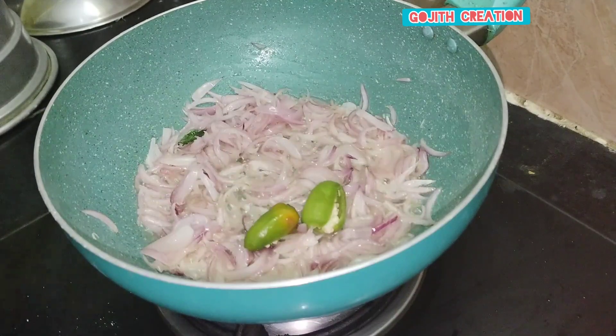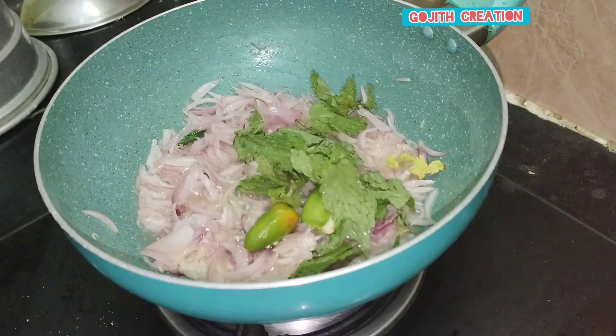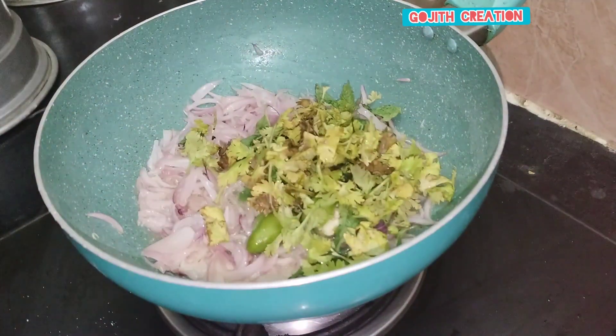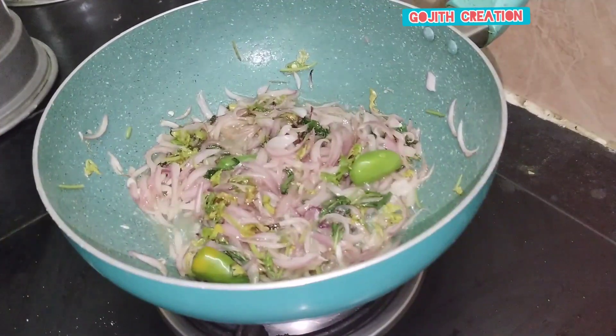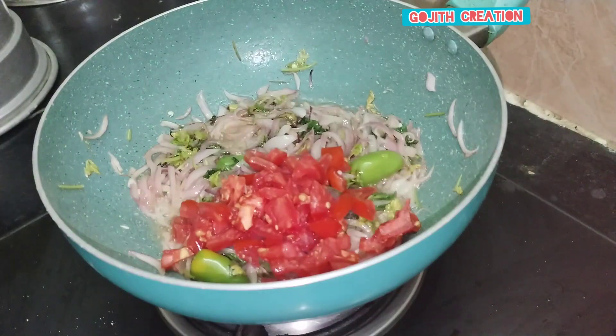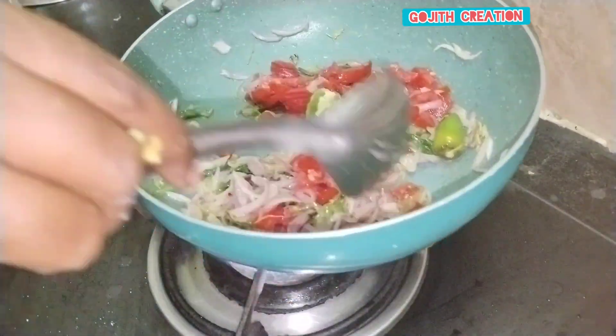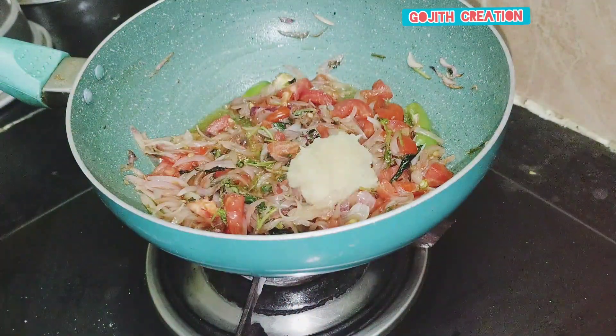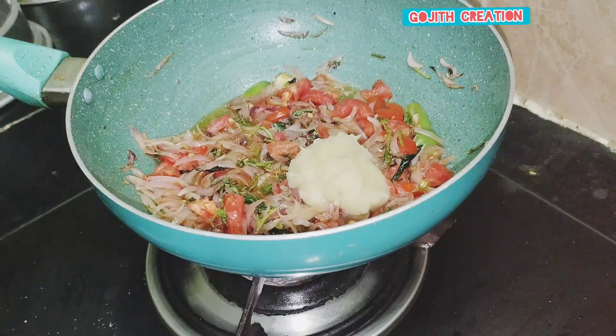Add 2 eggs. Add a little lime to the egg. Add 1 gram of egg.